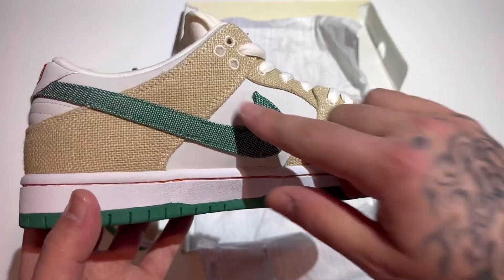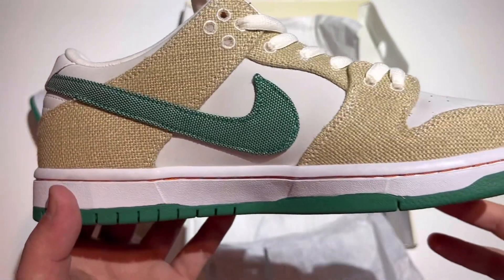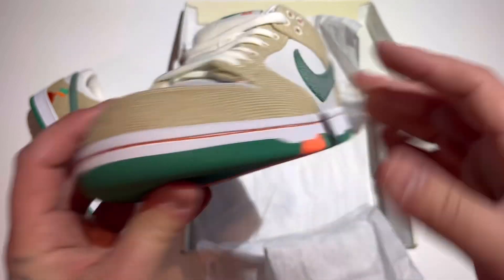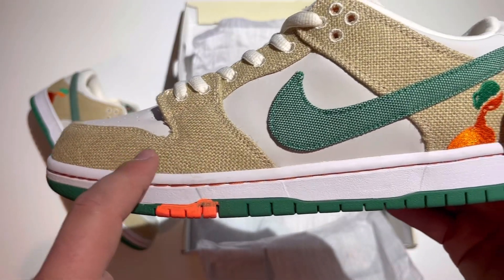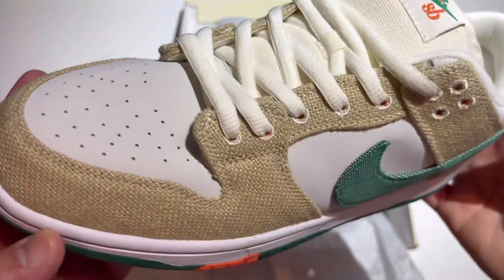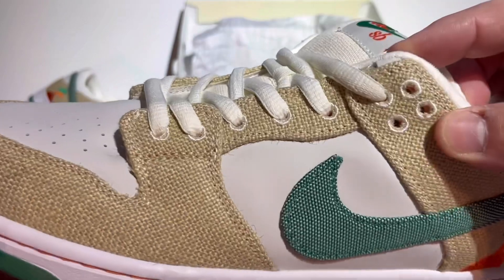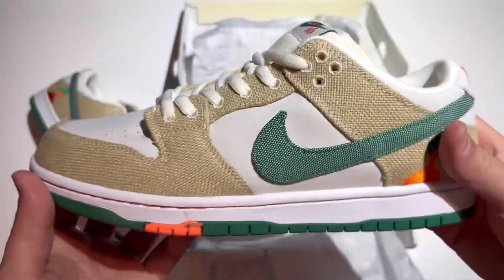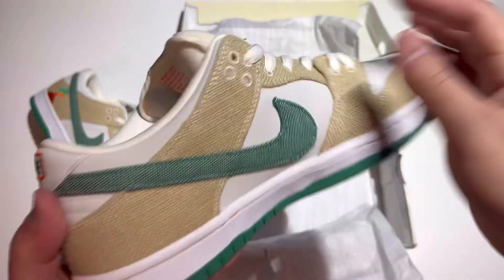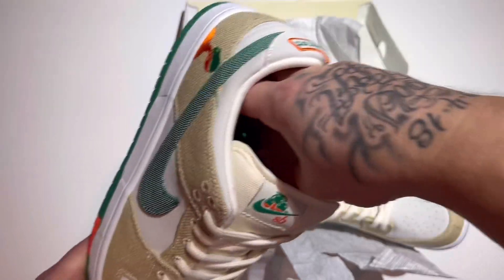The nubuck on the toe box feels really nice. Got a big fat green swoosh. It does have the burlap sack on the brown upper — this is like the actual color of the burlap sack, it's pretty cool. You can see in the eyelets up here some orange underneath, and if the lighting's right you can see the orange right through the burlap sack in some areas.